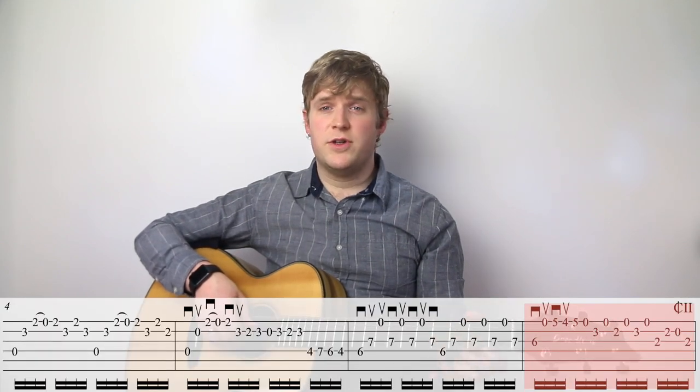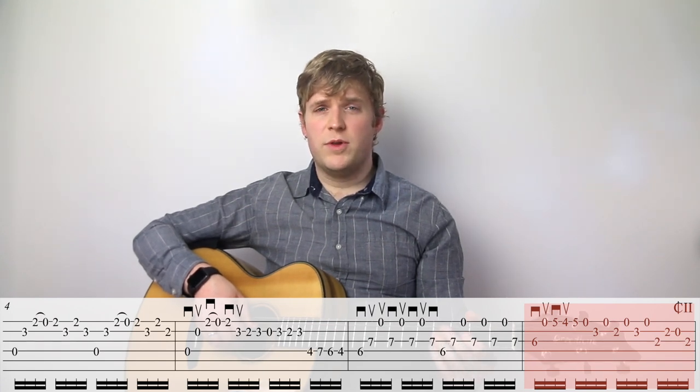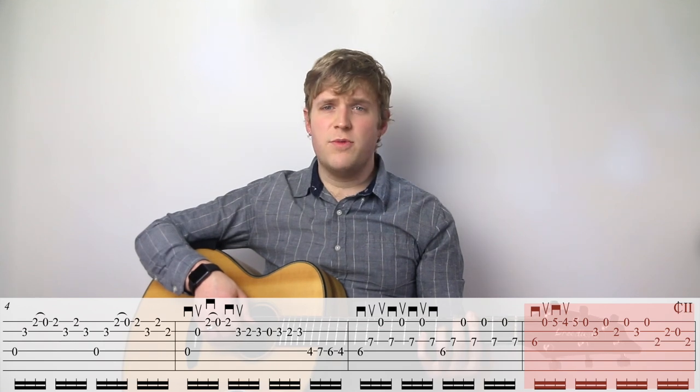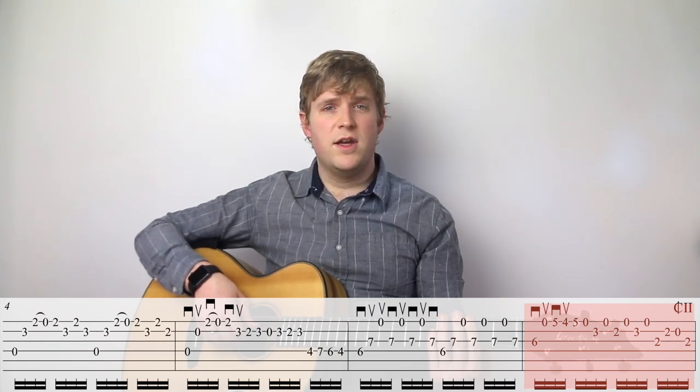Sometimes it seems easier to use open strings because open strings are easy, but if they prohibit you from getting a bar in place that needs to be there, they can paradoxically make the thing more clumsy or harder to play. For the B note — the second to last note of this measure — you could do an open B or the B on the fourth fret of the third string. It seems easier to do an open string, but in this case, paradoxically, trying to do the open string will actually make it harder to get that bar in place. So compare the options and decide what's best for you.